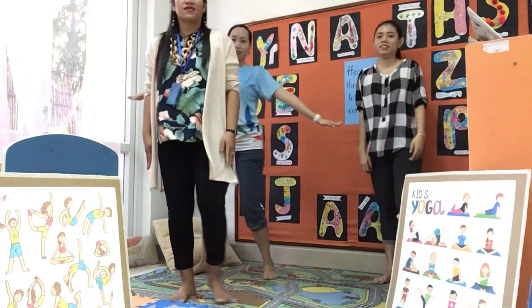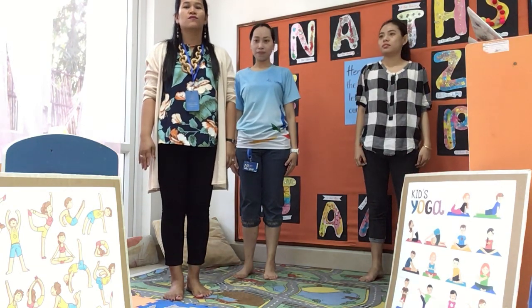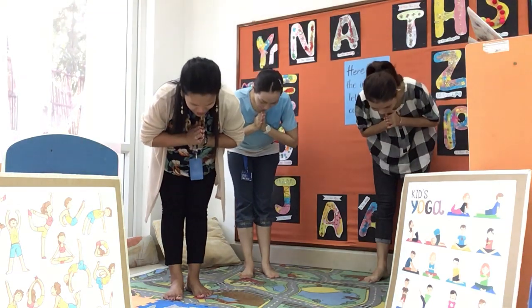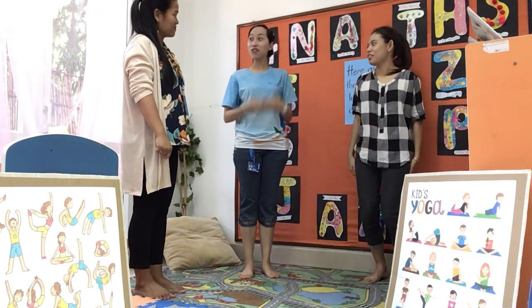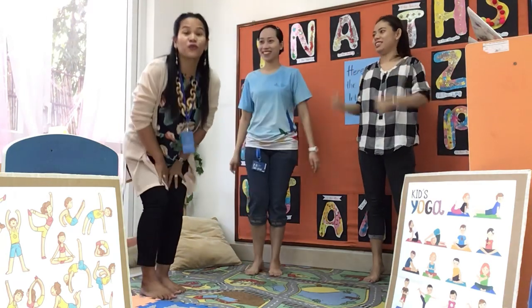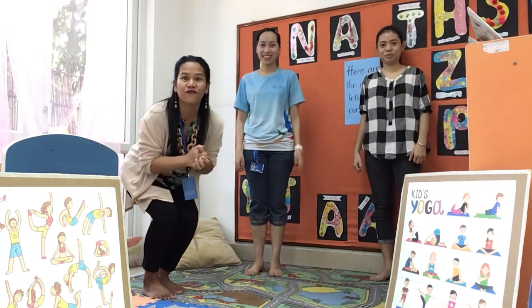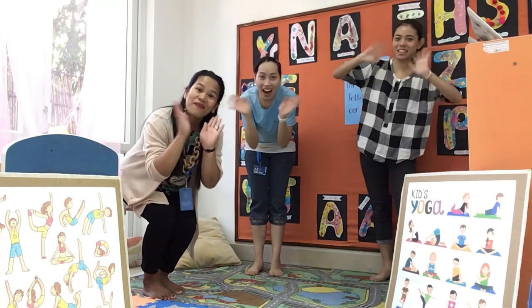Very good. Now stand straight. Breathing in. Breathing out. Put your hands together. Namaste. Namaste. Very good. How did you feel, Ms. Lennon and Ms. Jenny? I feel relaxed. Good. I feel energy. Very good. What about you, crocodiles? Did you feel relaxed too? Are you ready to have some fun this morning? Very good. All right. Thanks for joining us. Bye bye!